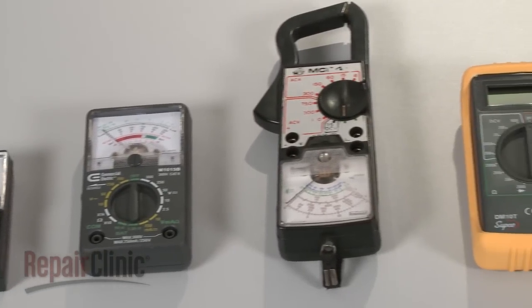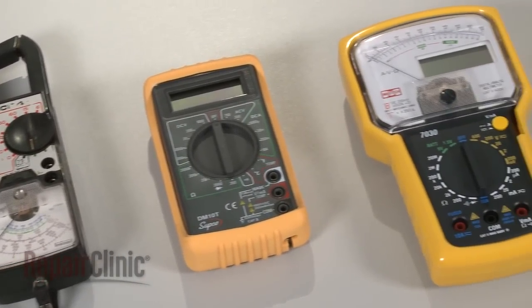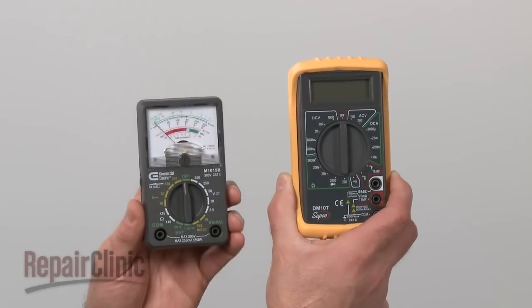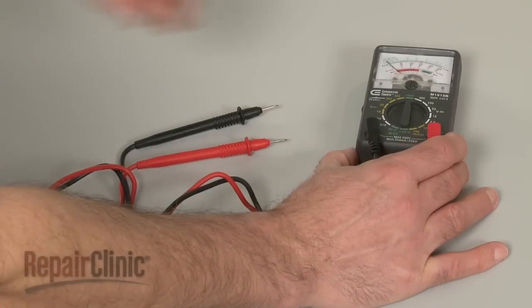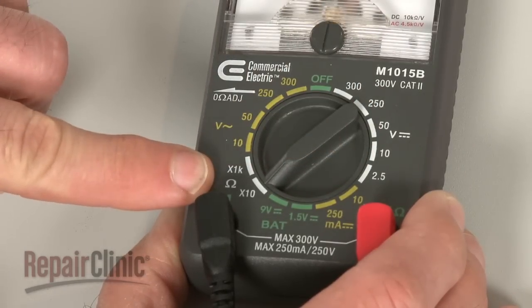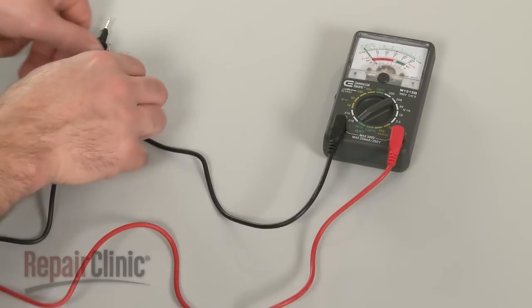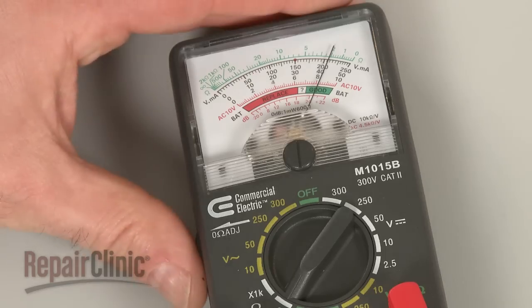You can choose from a variety of multimeters to perform the test. For this demonstration, we will use both analog and digital models. When using an analog model, first rotate the range selection dial to the lowest setting for ohms of resistance. Then calibrate the meter by pinching the probes together while adjusting the needle to read zero.